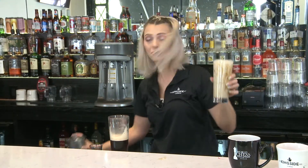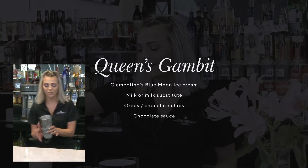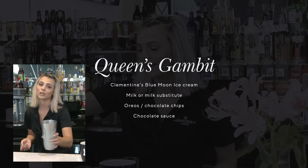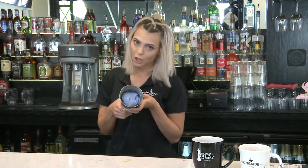Perfect to reward yourself with after a game of chess. And last but not least, we are going to be making the Queen's Gambit. Here at Kingside Diner we have a wide range of milkshakes, but this newest edition was named in honor of the Netflix series of the same name. We are going to start off with our Blue Moon ice cream — we work with a local creamery here in St. Louis called Clementines, and we use their Blue Moon flavor. It has notes of raspberry, lemon, almonds, and a gorgeous color.